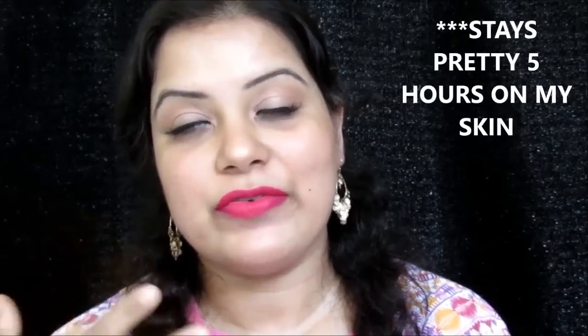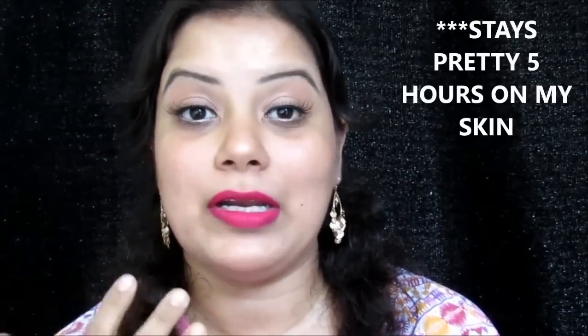As you can see, it gives a medium kind of coverage which is buildable, and I really like it. It gives a very matte finish, which is just perfect for this sweaty summer. Even after five hours I just retouch my T-zone area only with the puff, because I sweat a lot there, and I'm back to a matte finish.